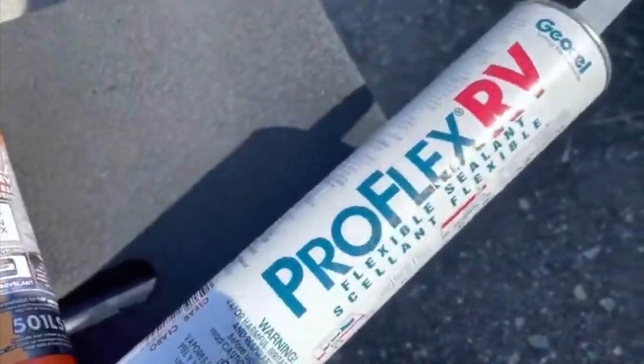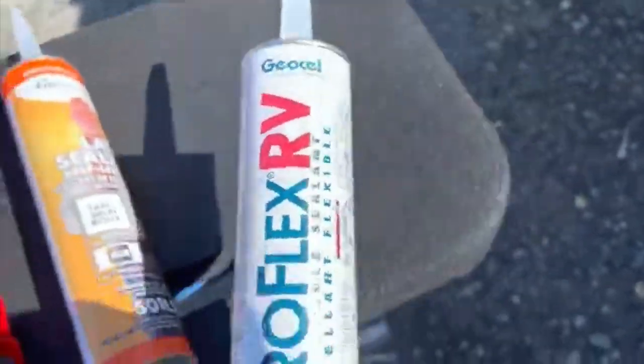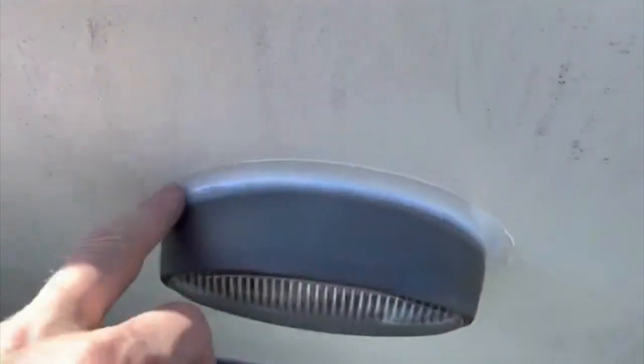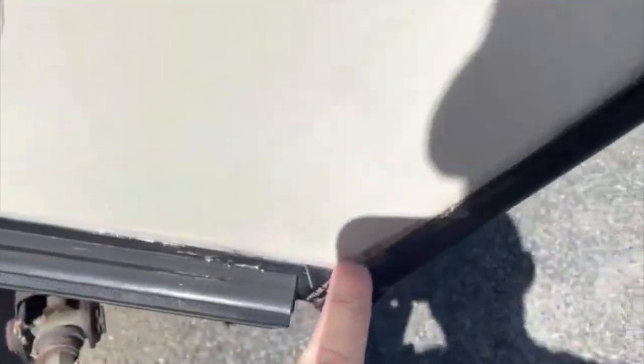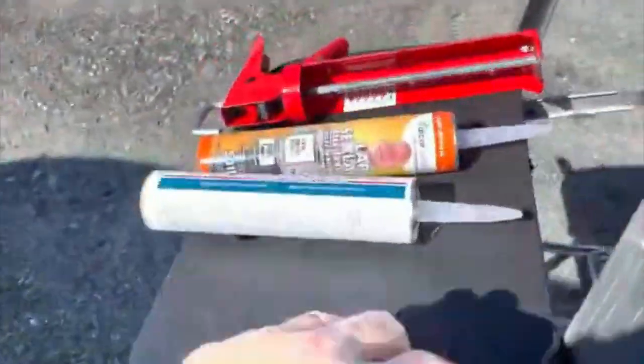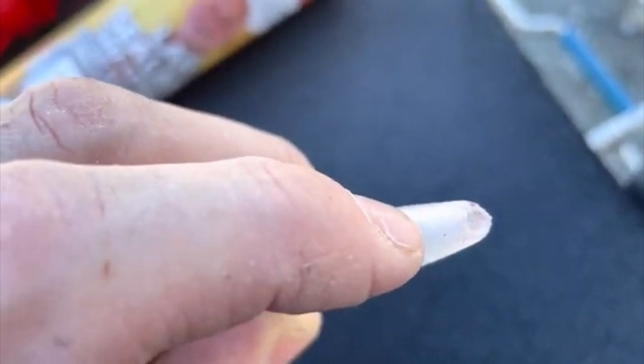The GeoCell ProFlex RV is what most people recommend for this application — along the bottom, all along your edges and seams, around the lights. This side of the camper I did with clear, and the clear is a little bit more forgiving. If you go over a little bit, it doesn't matter. I did this with the glove on my finger and it worked out good. Also, another tip: do not make a big cut on the tube when using this product — make the cut very thin, because you don't want an excess amount coming out.